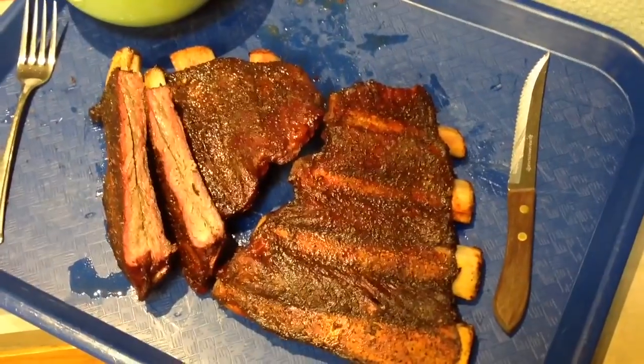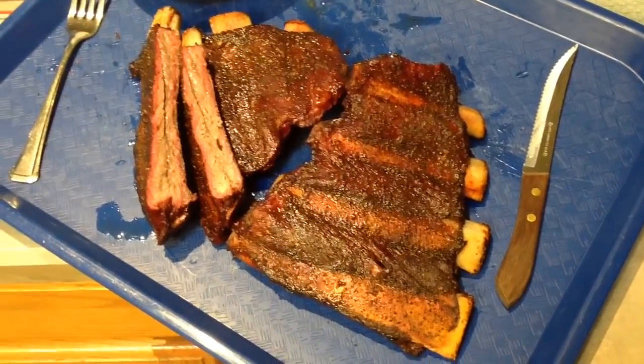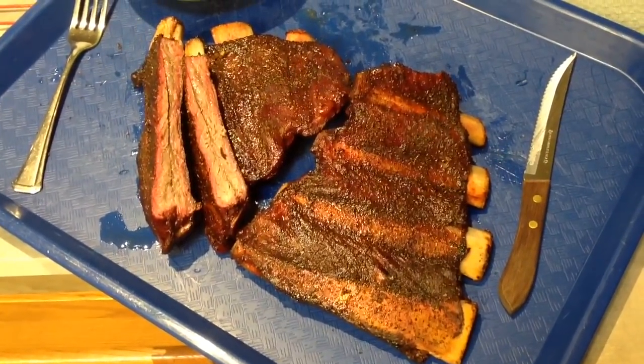Folks, I hope you enjoy this. Thumbs up, leave a comment — Tom Horseman at YouTube. And as always, can't say it enough: I really, really do appreciate you watching. Thank you.